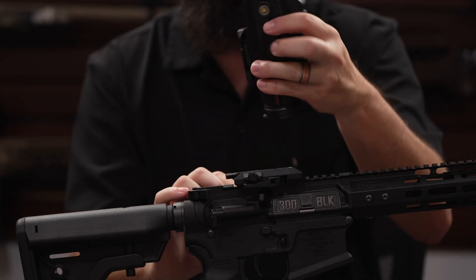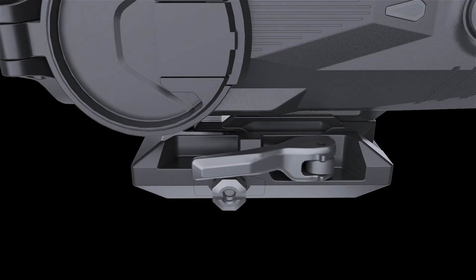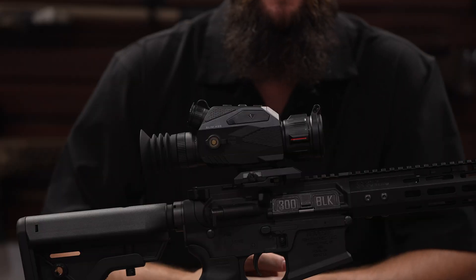One of the main features of the Slim is the fact that as you pull it off and use it as a handheld scanner, it's easily reattachable via the QD mount, which returns to zero every time. With this new QD mount and easy-attach design, there's no more fumbling around in the dark trying to remember where you had your scope mounted.